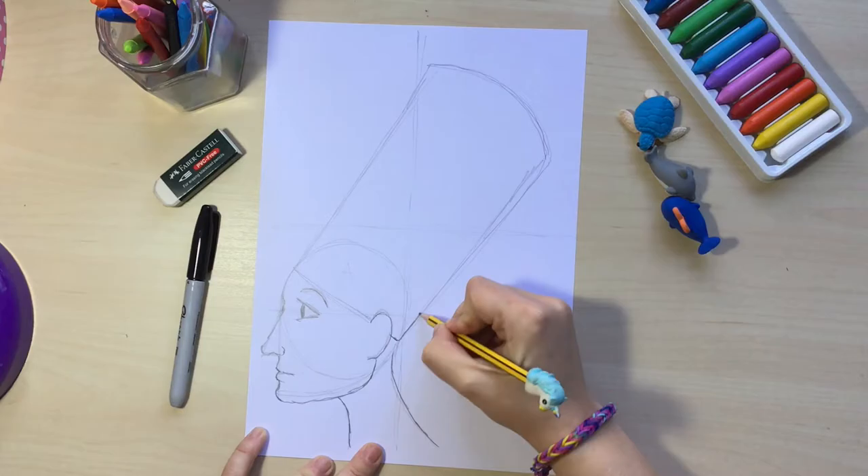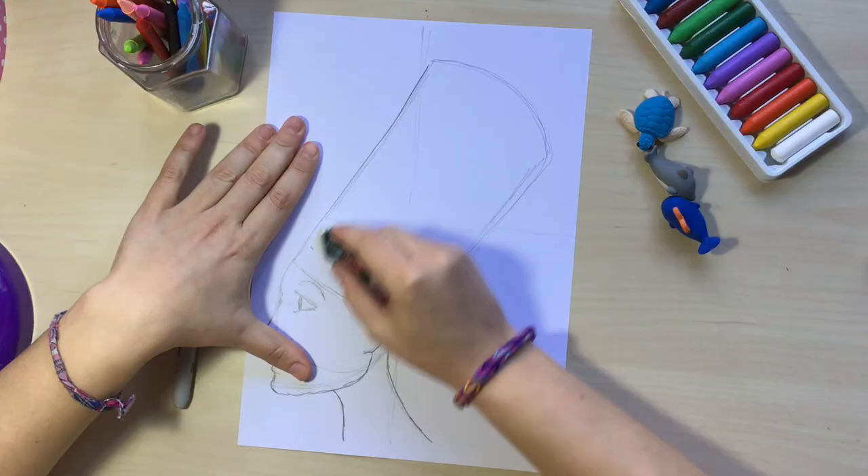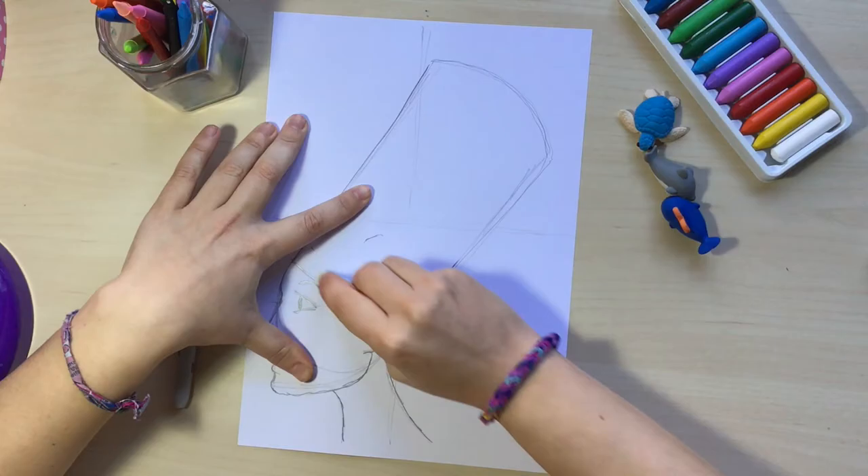Now I'm going to go over the hat and press a little bit harder this time. Then I'm going to erase those lines that I don't need anymore — those were just our guidelines, like the circle that was inside of the hat. I want to erase that because it's not going to show in our painting.